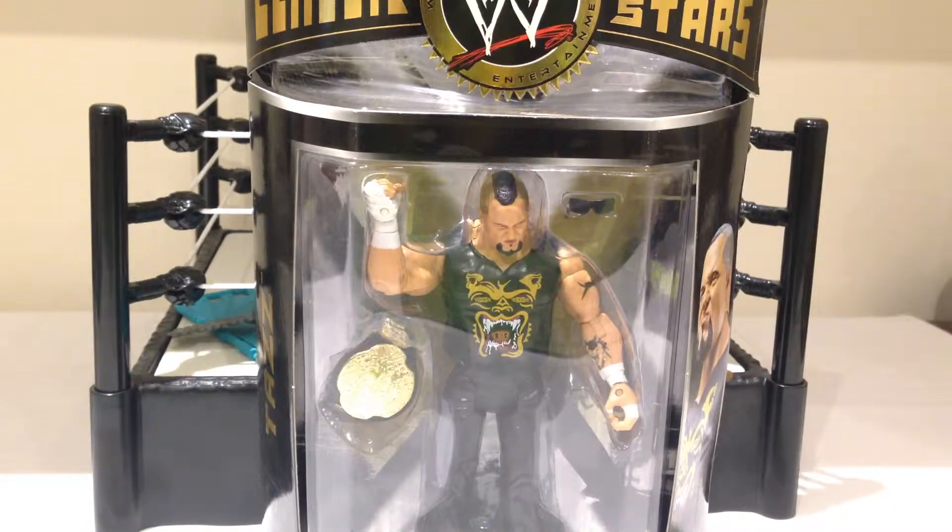Certainly a figure I was very excited to pick up, mainly for what is probably my favourite championship belt of all time, and that's the ECW Championship. Really cool figure of Taz from his earlier appearance as ECW Champ. I believe he was ECW Champ when he first went to WWE as well, although he had a slightly different appearance with the tights and stuff.